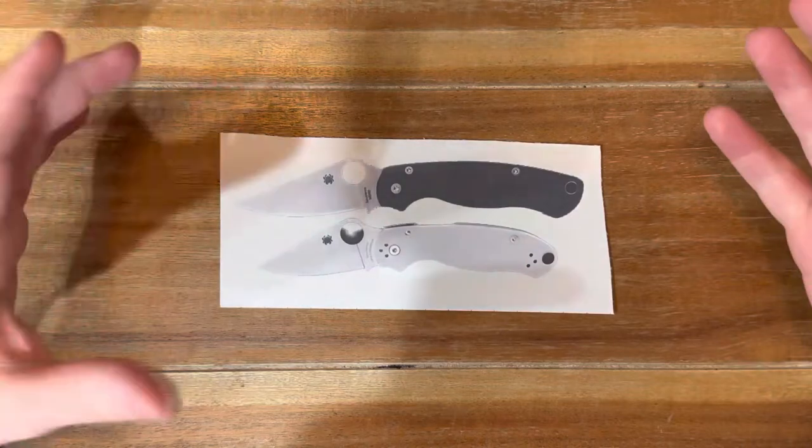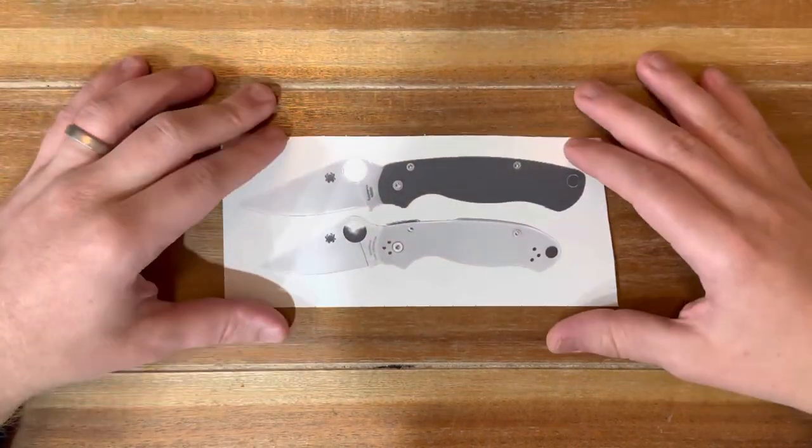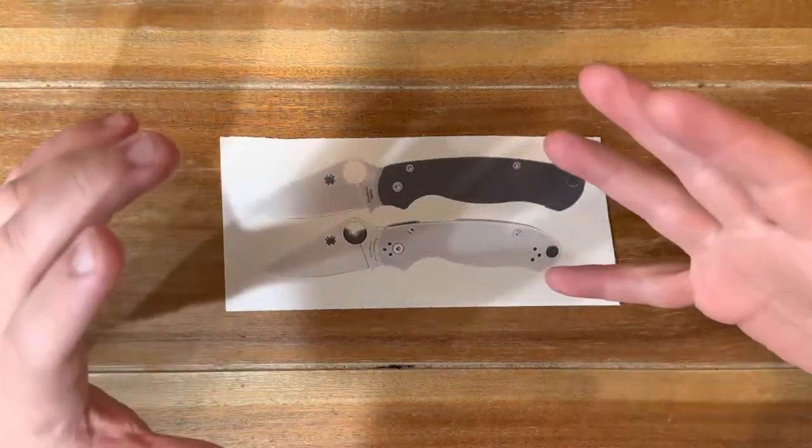So just to jump right in, the first one is something that for a long time was kind of the leader and sort of the start of this craze. People have been modding things forever, but as of recently it's really become popular for people to focus on buying a knife specifically because of customization — that's the whole reason to get it. And I feel like the industry is definitely moving more and more in that direction, baking customization into the knives as they're designing and engineering them. So the first one is the Para Series — the PM2 and the Para 3 — no shock to be on this list.